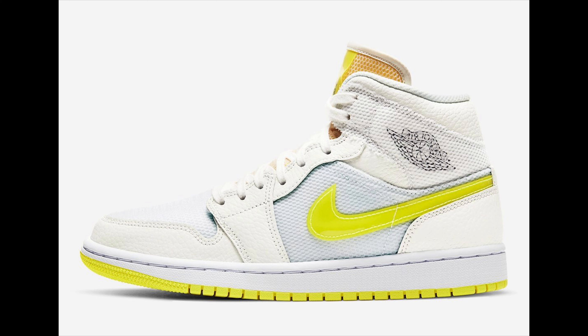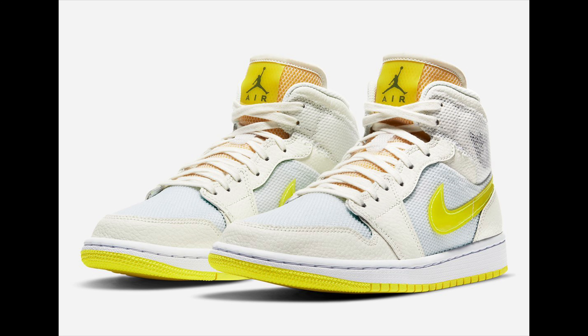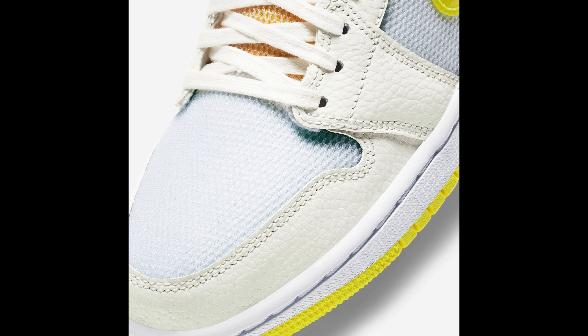This Jordan 1 Mid is getting mesh — almost three styles or three colors of mesh along with leather. Starting with the side: we're getting the mesh check, which is a Vault check. Along with that we have almost an icy baby blue mesh on the side and the toe box. We'll also be getting white leather, though it doesn't look too premium — it's a mid, so we'll see. The icy baby blue does look nice though.